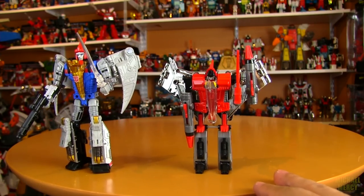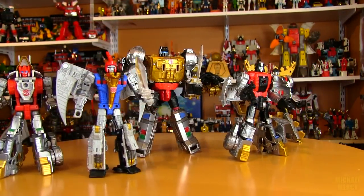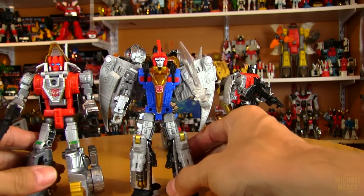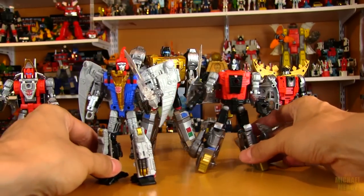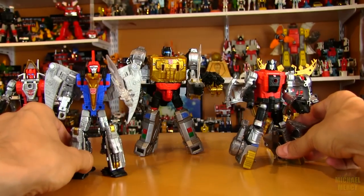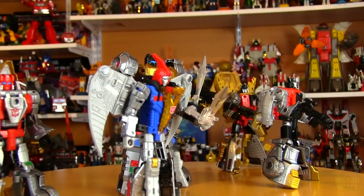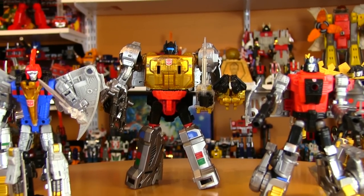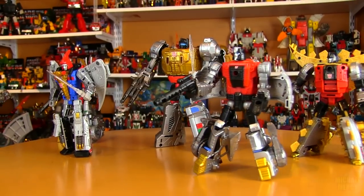So that's Swoop with his original version. Here's how they all measure up to each other — they're all about the same size. Swoop might be about the same size as Slag but a little taller than Sludge, and Grimlock is definitely the biggest of all of them — but if one is going to be bigger than all of them it definitely should be Grimlock. Now here comes the part I've been looking forward to: assembling them, combining them all into Volcanicus.